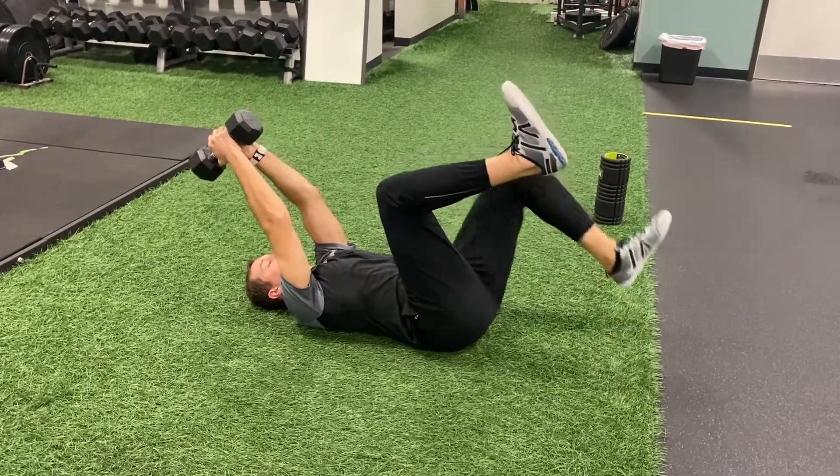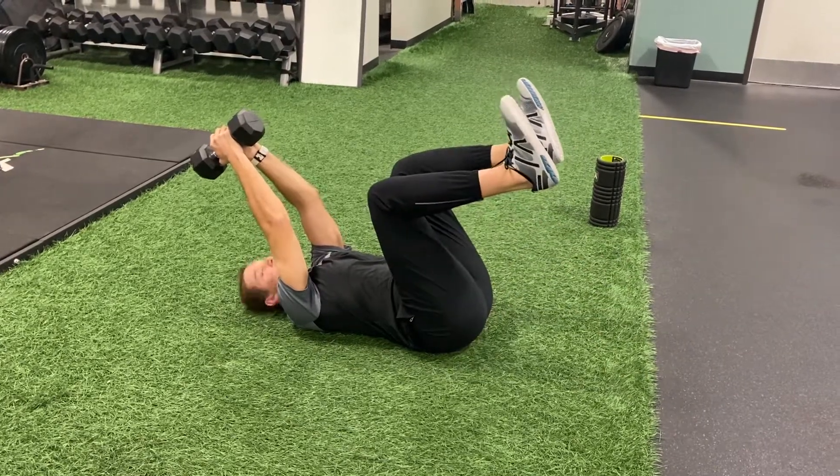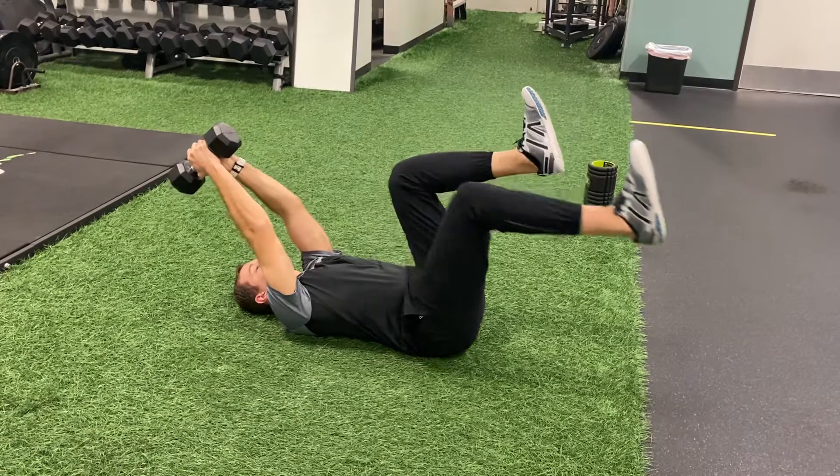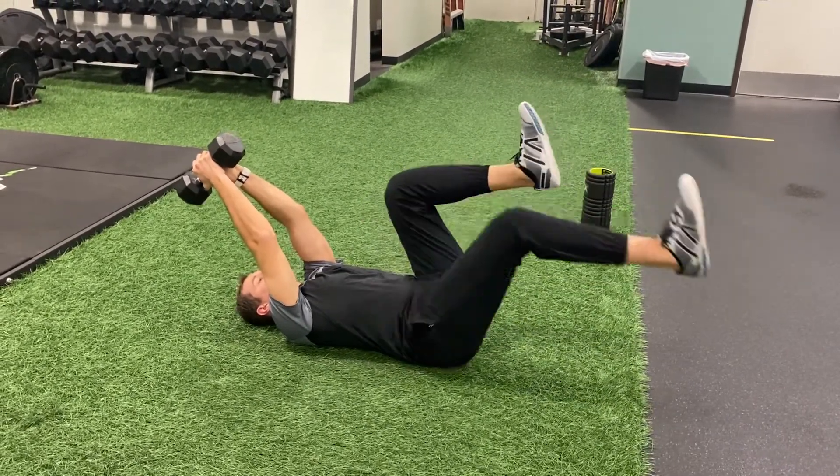The first progression is to keep your knees and hips bent. As you get better at this movement you can extend your leg to straighten out your knee and straighten out your hip.